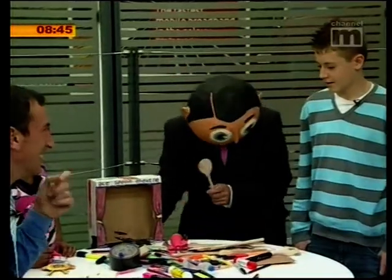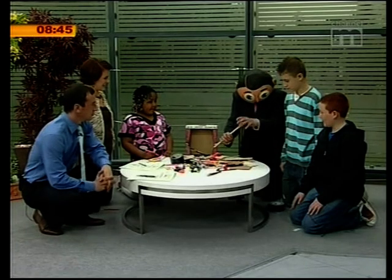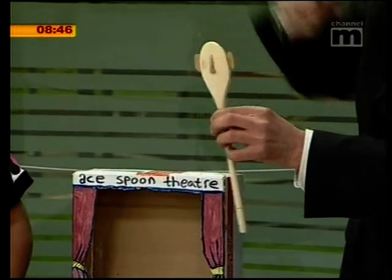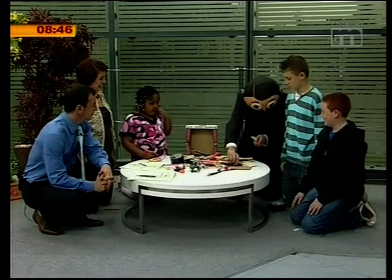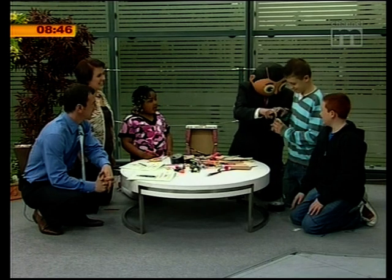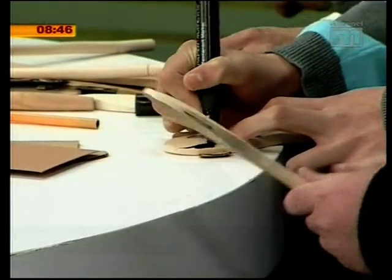I made that out of a spoon. What I did is I got a spoon, then I got some fantastic cardboard and stuck it on to make some ears and a nose, and then you start colouring in the hair like that. You do that for me — you get on with the hair, and you can start colouring that one and draw the face on it.